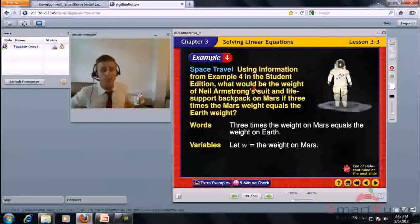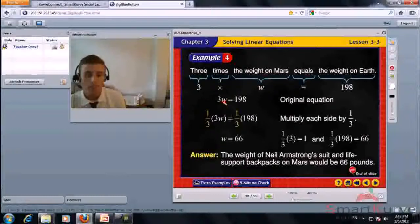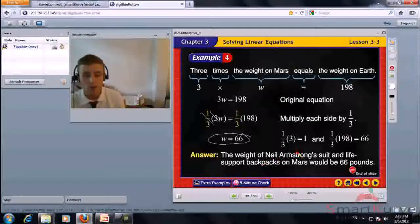Using information from example 4: if 3 times the Mars weight equals the Earth weight, what is the weight of Neil Armstrong's suit and life support backpack on Mars? Let W equal the weight on Mars. 3W equals 198. Multiply each side by 1 over 3. W equals 1 third of 198, which is 66. The weight on Mars would be 66 pounds.